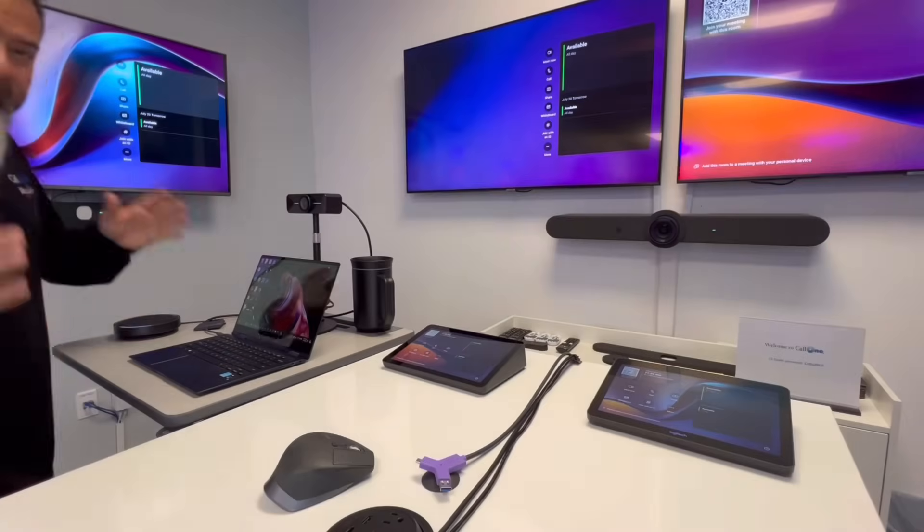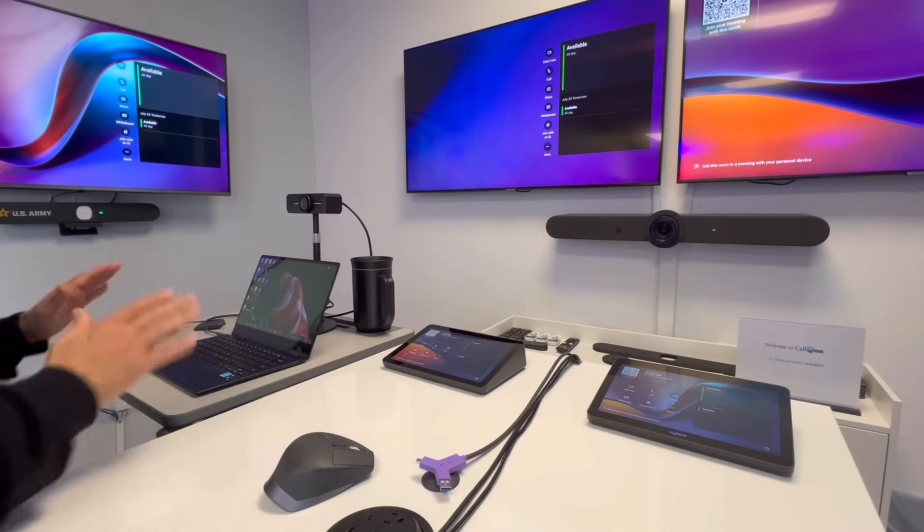Here is another solution available from Logitech called the Logitech Switch. It allows you to convert a Teams Room or Zoom Room into a BYOD space simply by connecting a cable. While wireless conferencing and wireless content sharing options are available, some organizations do not support or allow them, so this corded solution is a great option.